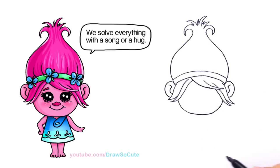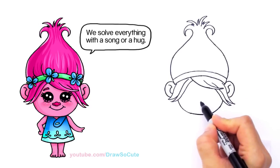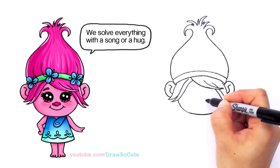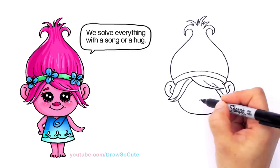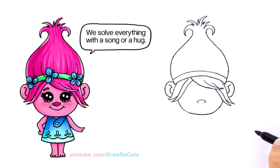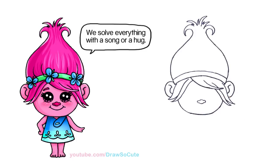Let's bring her to life. With Poppy she has this little cute flat troll nose, so let's draw that first so we can anchor her eyes a little bit better. Come to the center towards the middle and come down a little bit. Draw a little curve right in the center, then another curve a little deeper on both sides, and then a bigger curve at the bottom for a little troll nose.